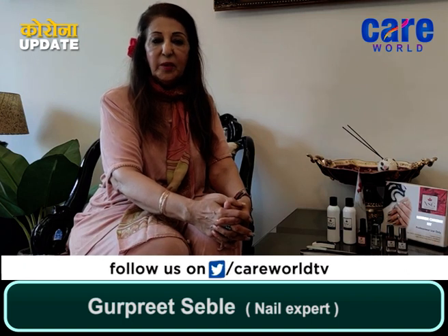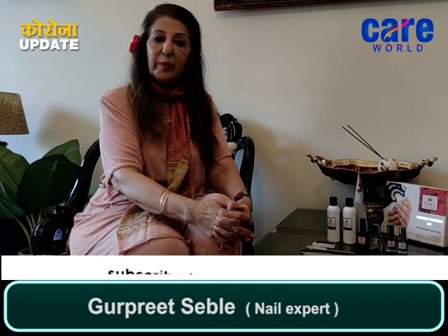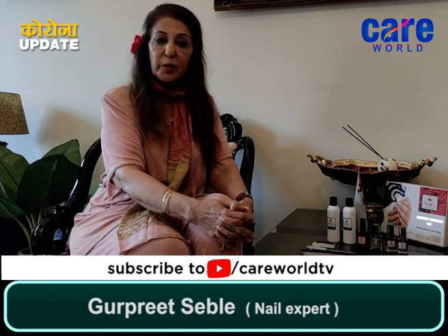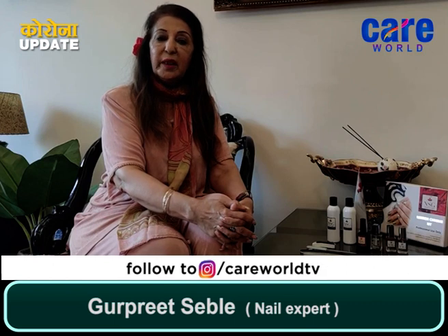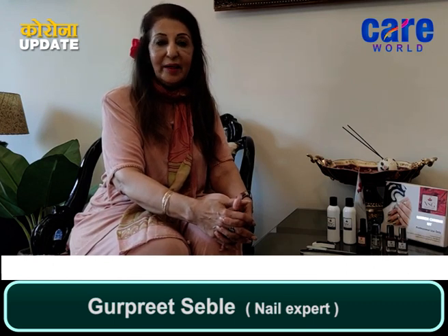Hello, this is Gurpreet Sival from Nail Spa by Gurpreet. Today, we are talking about lockdown and these are very unprecedented times. A lot of beauty is now going to be taken care of at home. So, what can we do in the house?